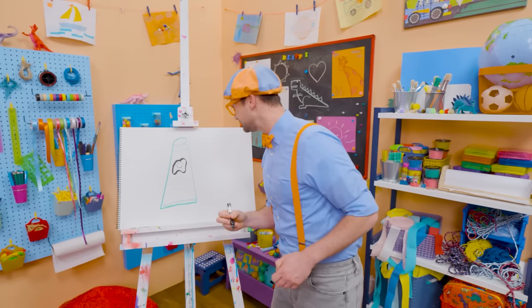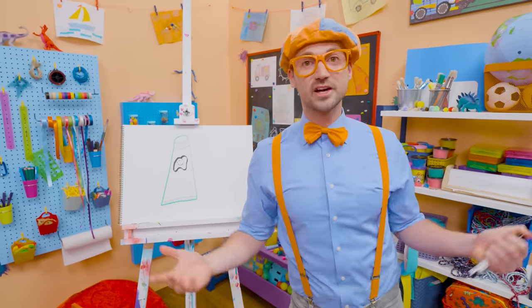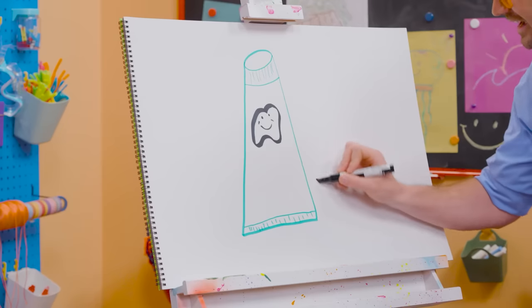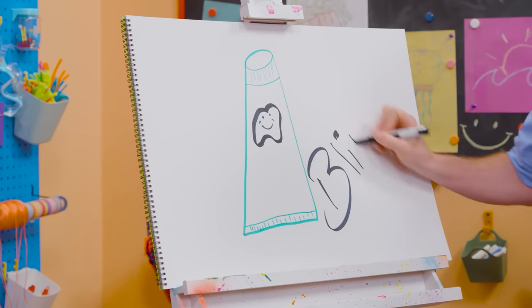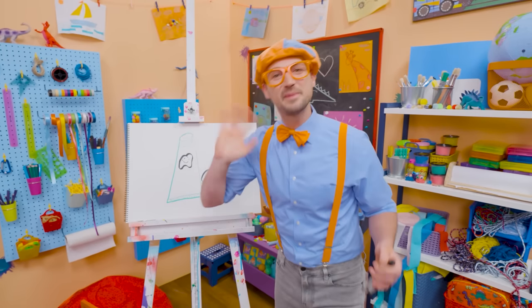And when you brush your teeth, you make your teeth nice and happy. So I'll draw a tooth right here — a very happy tooth. Thank you so much for brushing my teeth! If you love drawing with me and want to draw some more, all you have to do is search for my name. Will you spell my name with me? Ready? B-L-I-P-P-I, Blippi! Alright, see you again. Bye-bye.